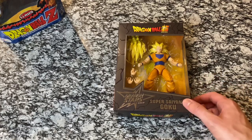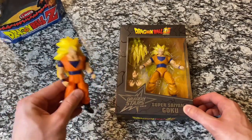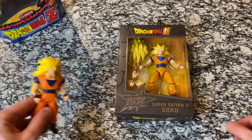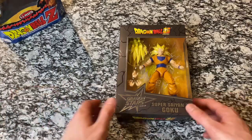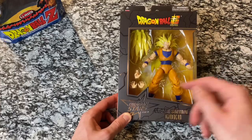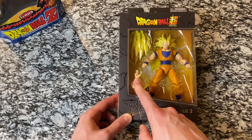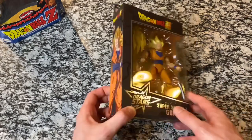This is the second Super Saiyan 3 Goku opening on the channel. We did the classic Irwin one a few months ago, and we've got him here for some comparison later in the video. We've got the figure here in the package with a hair extension, a couple different options for hands, and he's got the one for instant transmission, which is just a neat feature.